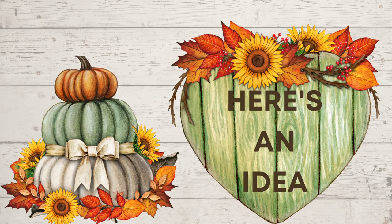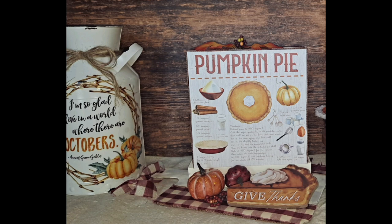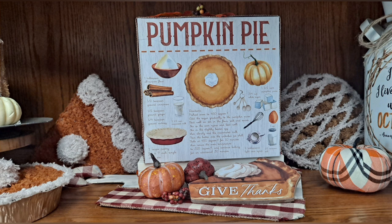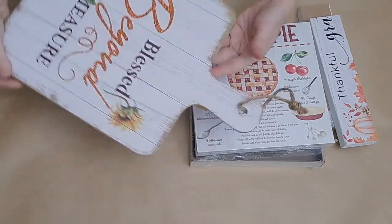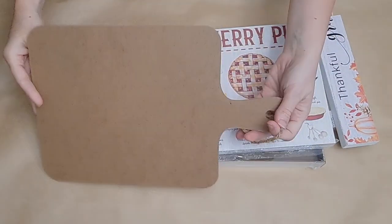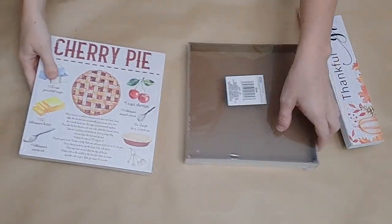I am so excited about today's DIYs, so let's jump into it. Here's a super cute and functional idea for a reversible decor piece. It has pumpkin pie on one side and cherry pie on the other, and it has real recipes you can use. I wanted to give it a little diner setup look and make it reversible.